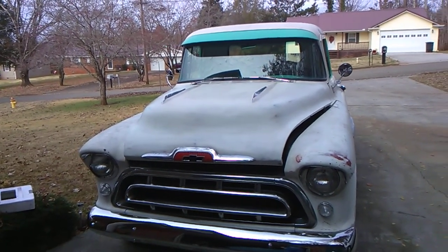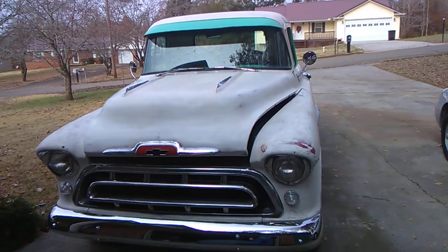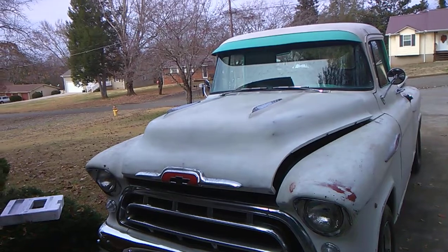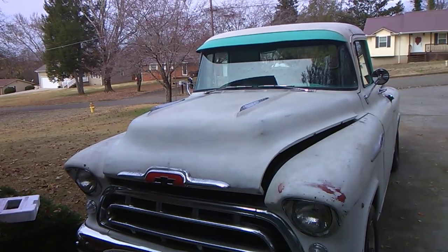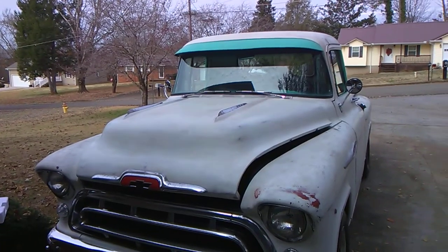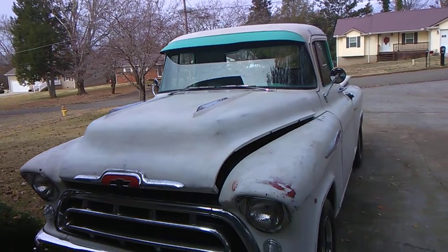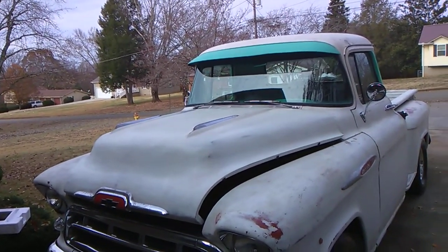Okay guys, I'm going to have to make this a part two because this stupid phone I have here, this cheapo phone, decided it was going to quit on me. I had it on the charger so I wouldn't lose power and it went into some kind of saving mode and I lost my video from when I was telling you I was working on these hood ornaments here.